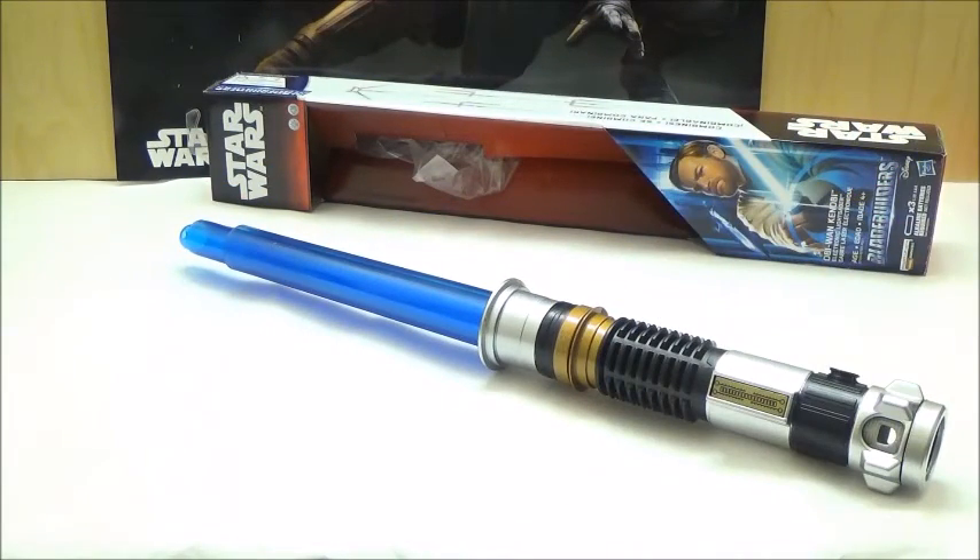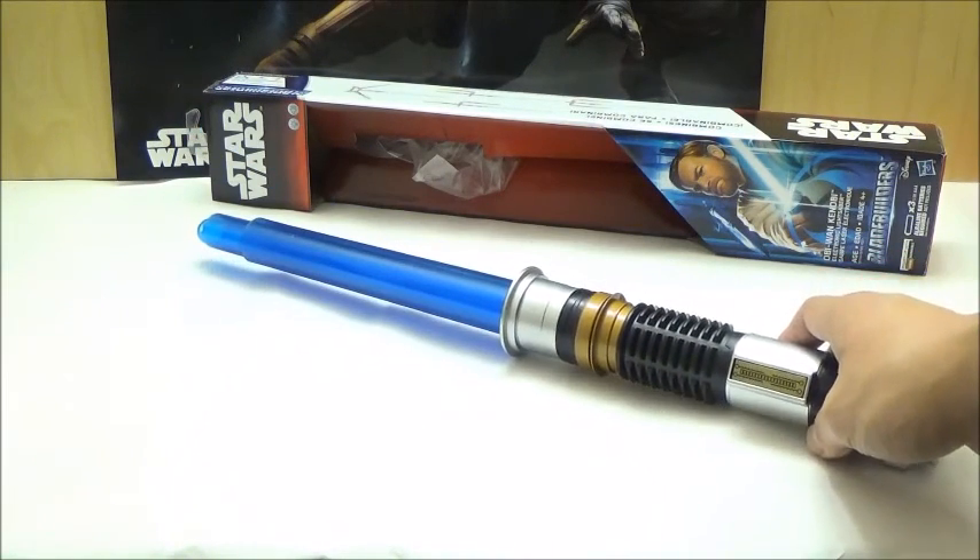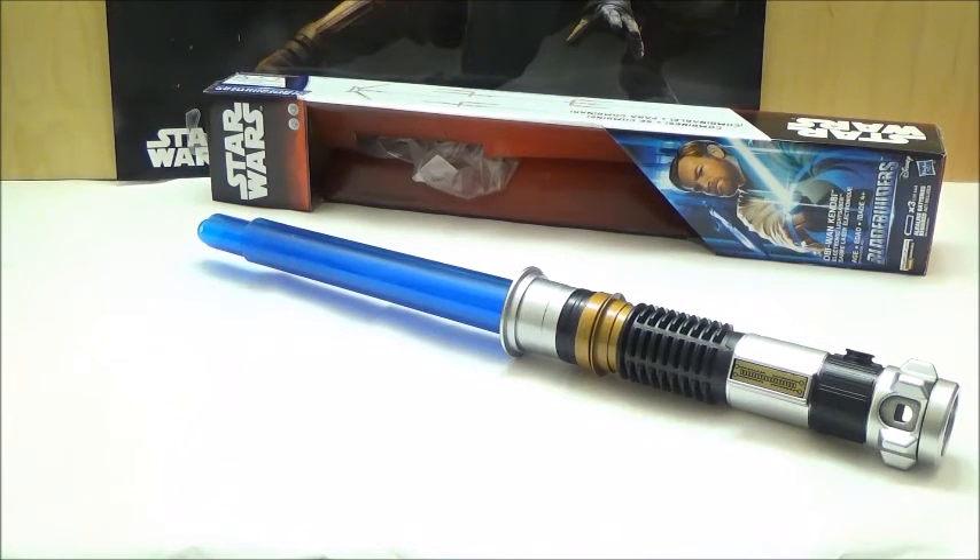I got this lightsaber from Hasbro ToyShop's eBay page since I had been finding it in stores a couple of times, but every time I decided to pick it up it had sold out and I never saw it again until the next time the same pattern happened. I was finally able to get this thanks to Hasbro ToyShop on eBay, and they ship really fast and I really enjoy Hasbro ToyShop's service. If you want to get a hold of this lightsaber, I'm pretty sure even after this recording they still have more in stock on Hasbro ToyShop's eBay page.